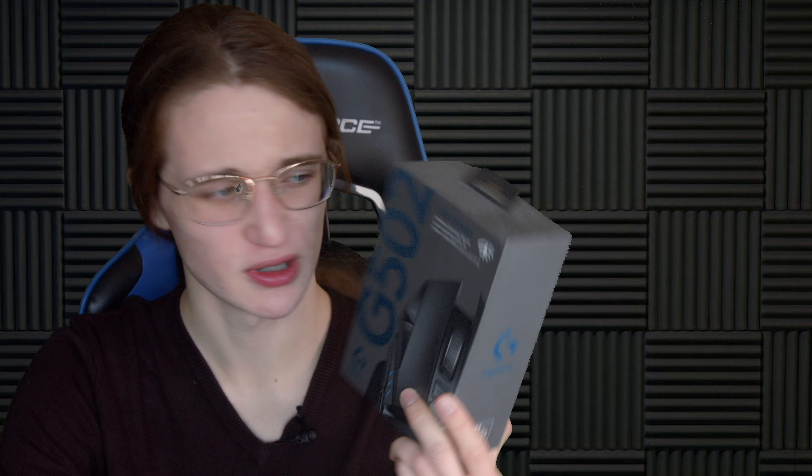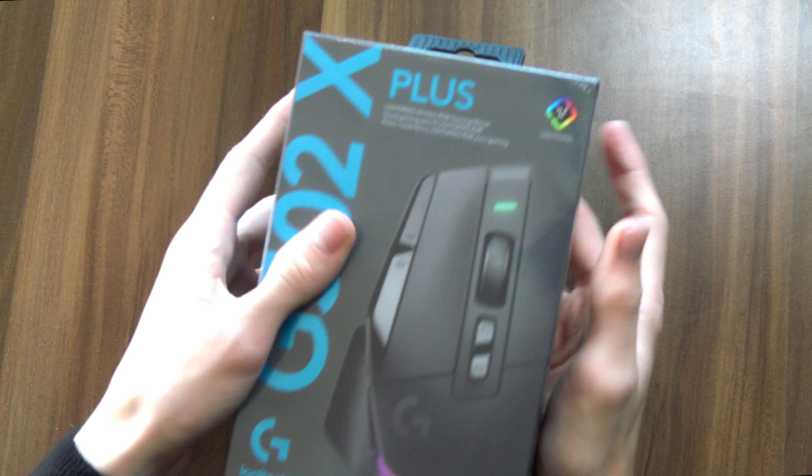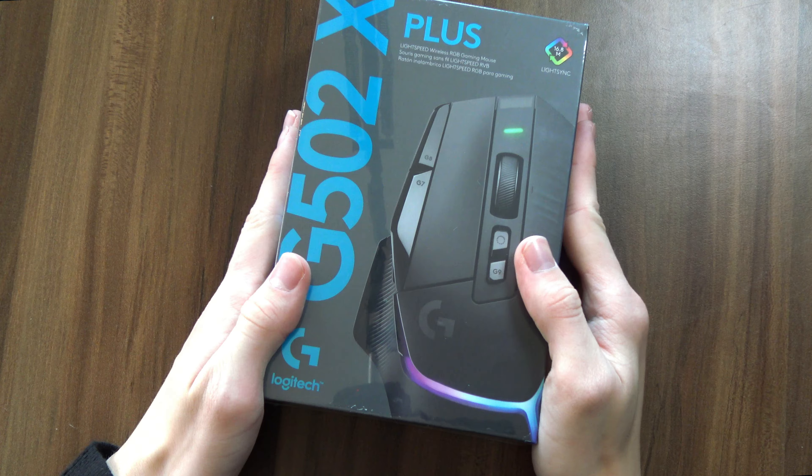I lost my Logitech G502 Lightspeed Mouse, but lucky for me, this thing is old news anyway, because this right here is the new hotness — the G502X+, the latest refresh of the legendary Logitech G502. So let's see exactly what's new.